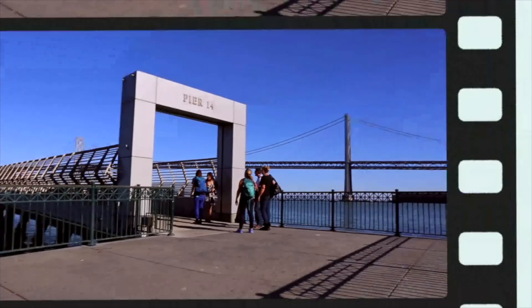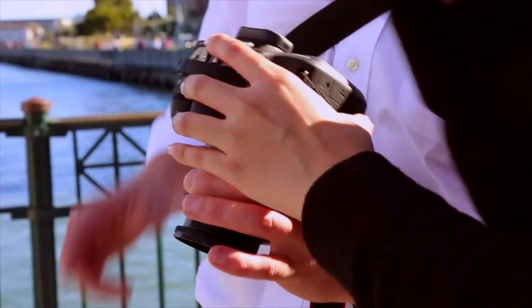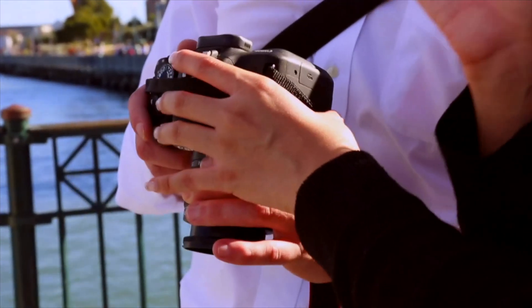We're Photosprout's photography workshops in San Francisco and Palo Alto. Equipment is provided for beginners so that they don't have to buy a camera to come to a photography class.